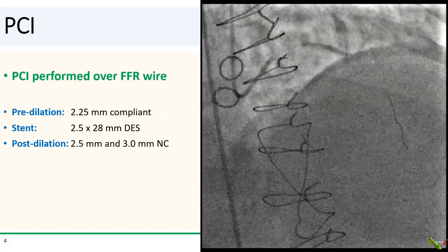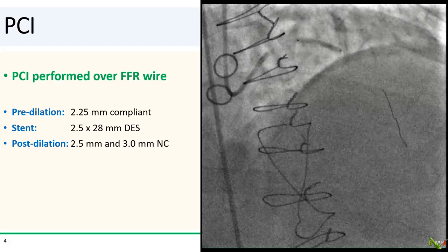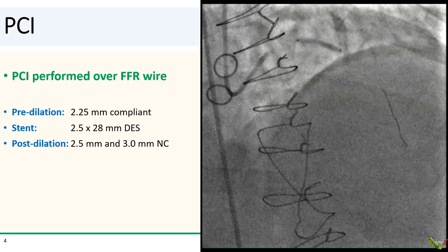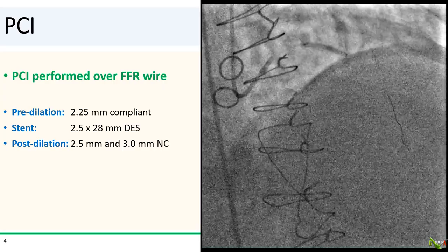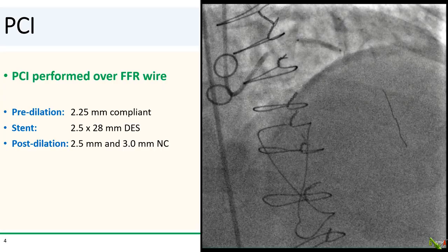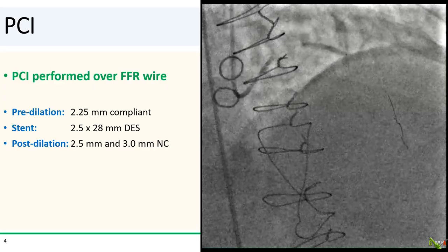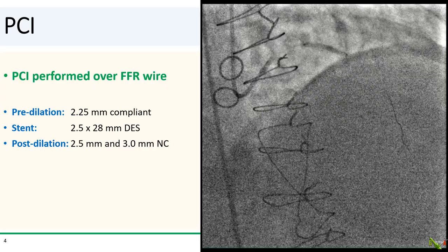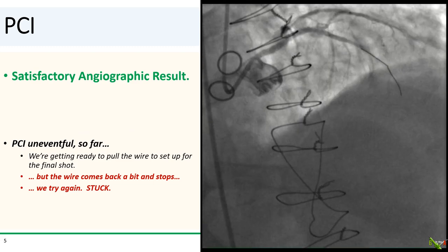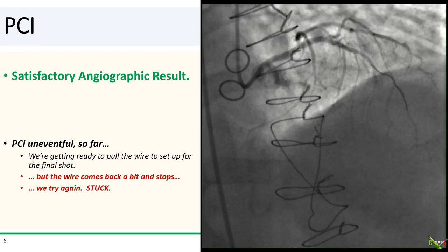Because we had a tough time wiring the LAD, we decided to perform PCI over the FFR wire. Thankfully, our equipment passed without much of an issue. We pre-dilated the LAD with a 2.25 mm balloon, stented with a 2.5 by 28 mm DES, and sequentially post-dilated with 2.5 and 3.0 mm NC balloons, achieving a fairly nice angiographic result.